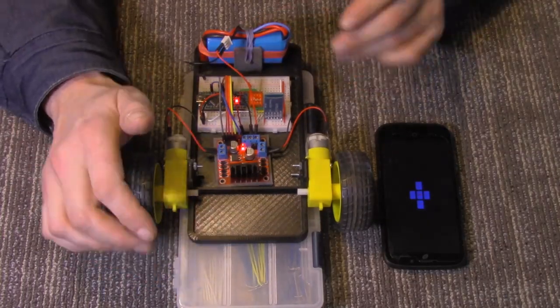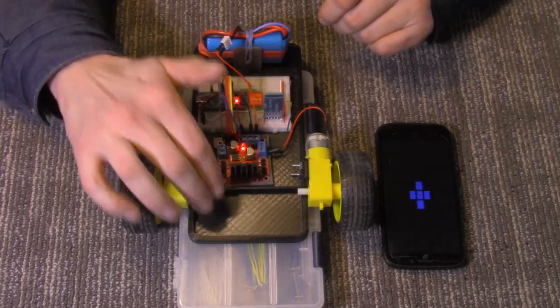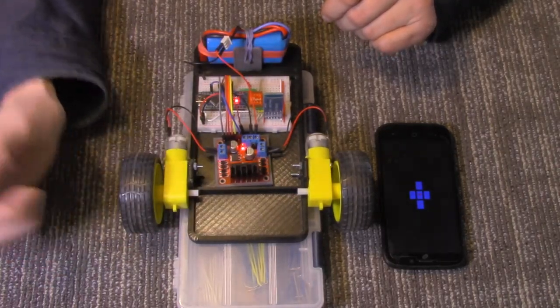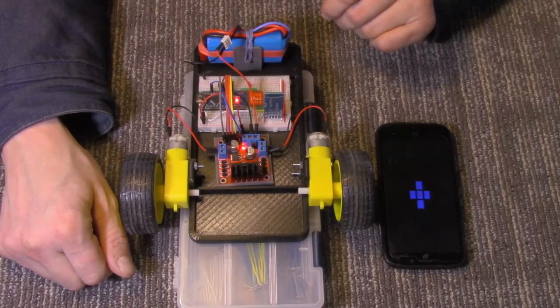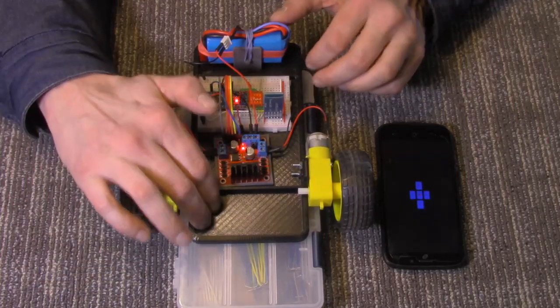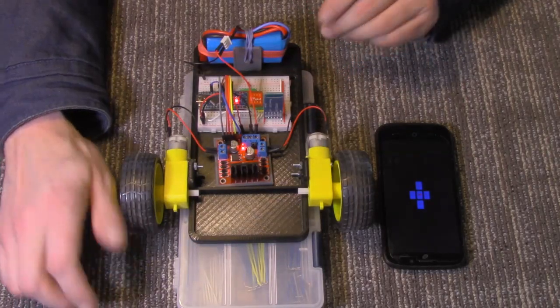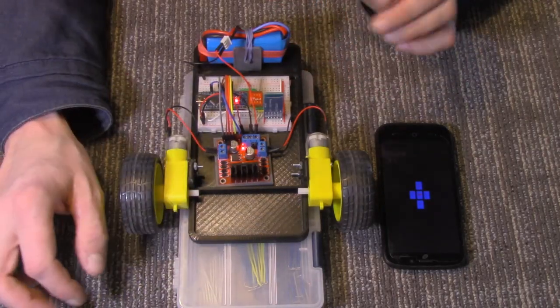Once they are available on the website, I'm going to be printing these out and selling them myself. Once that's up, you'll find a link to purchase one if you don't have a 3D printer. These will be in about the same price range as those yellow ones you can get on eBay, which I think are kind of flimsy compared to this.